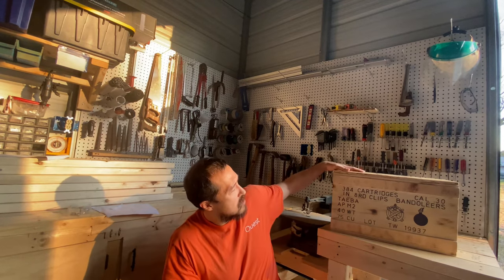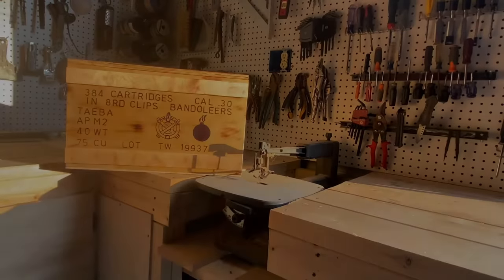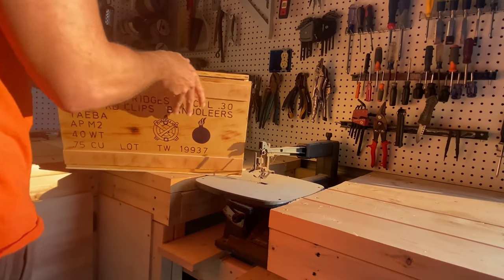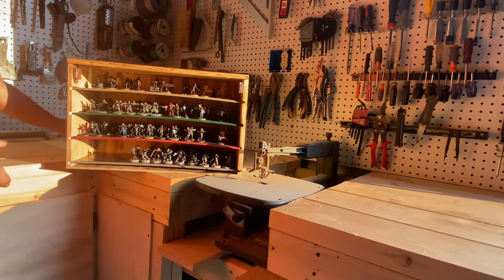This is the finished product, which I designed after an old World War II ammo crate. This will also keep it in theme with the game of Dust 1942. The face is held on by cabinet magnets and each shelf is removable. The figures are attached to the shelves with neodymium magnets.